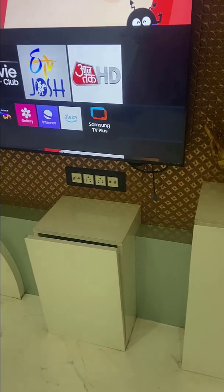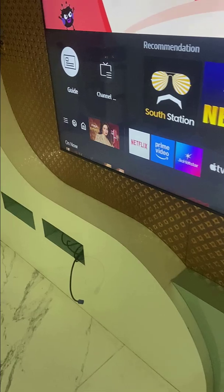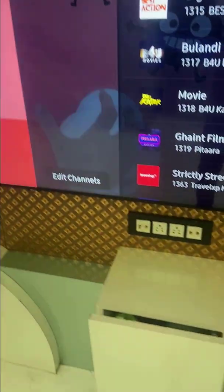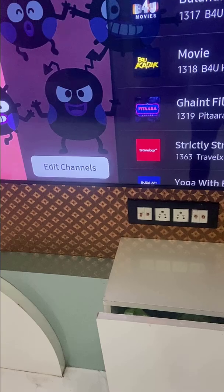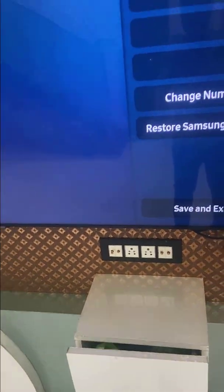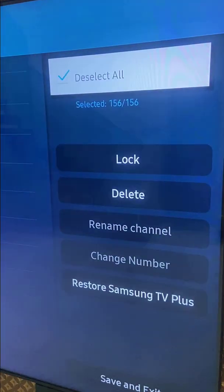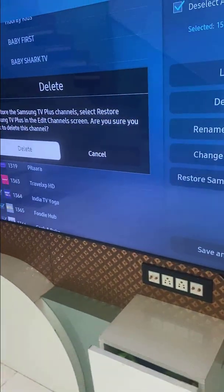Just select the Samsung TV, and when you select it, you will get the option for the channel. Simply select the channel list here, then go to edit channel. Select it, then select all channels, and simply delete it.